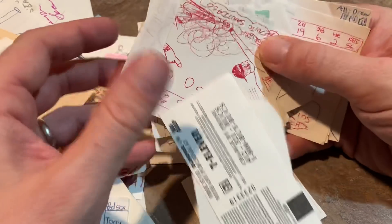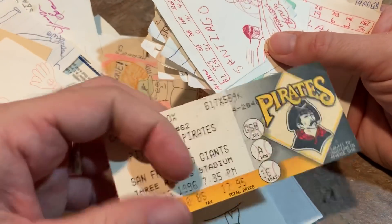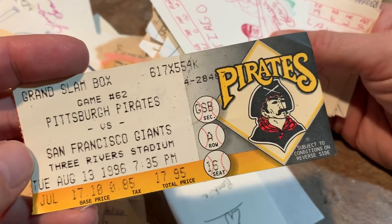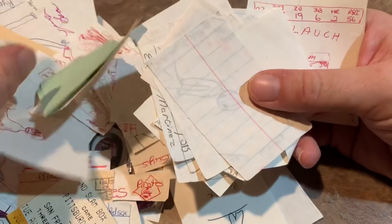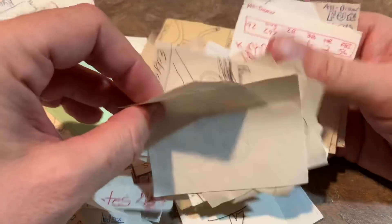Tony Pena. These earlier ones — what is this? Is this a ticket? There's a ticket stub from 1996 — Pirates and Giants. And that is just about it. A lot of these cards are just kind of generic looking.